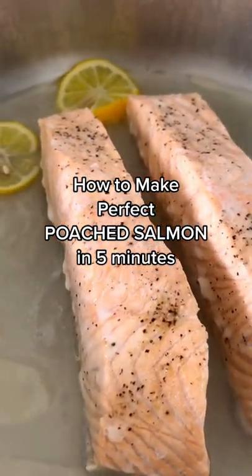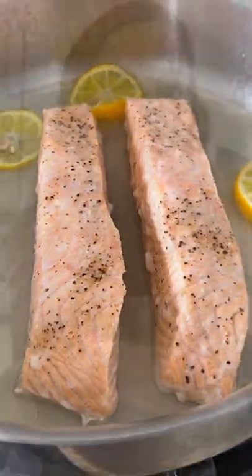Today I'm going to teach you how to make perfect poached salmon, which is actually my favorite way to prepare it. It's so easy to make.